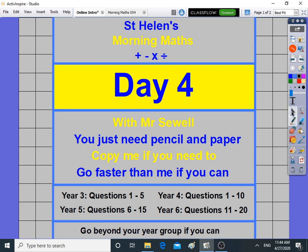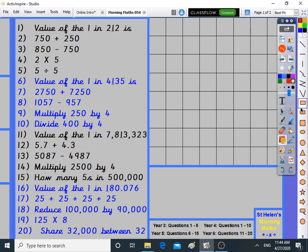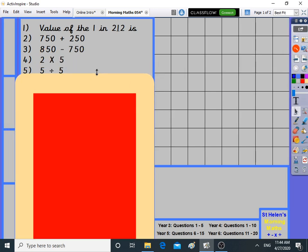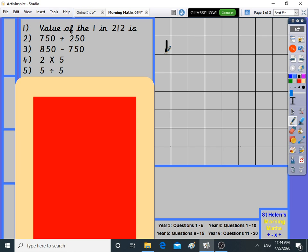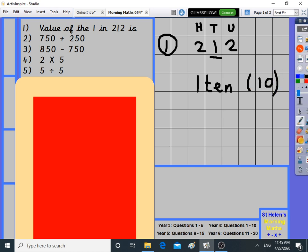Let's get started with morning maths day four. We'll cover up the answer boxes and go to year three's work first — fast forward if you need to get to a later year group. The value of the one in 212: the units column, the tens column, and the hundreds column. We want the one — it's one ten. One ten, written in brackets, ten. That's your answer.